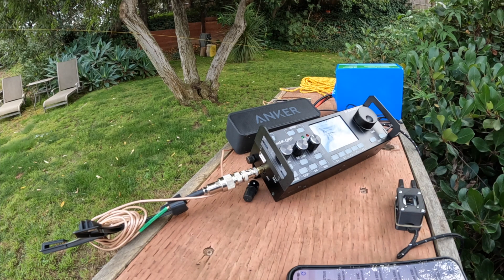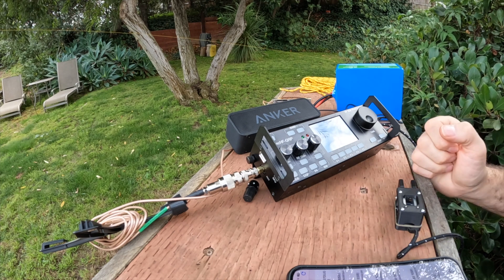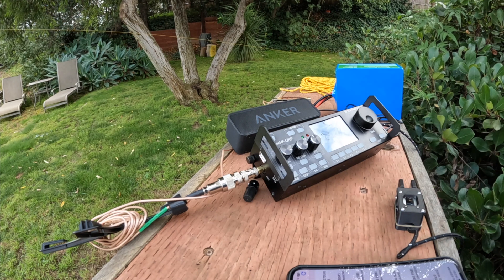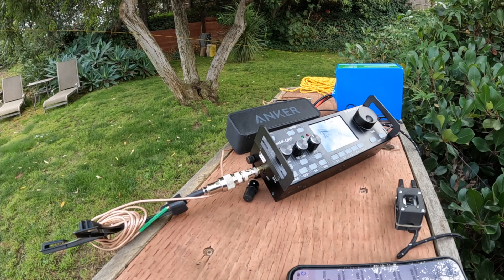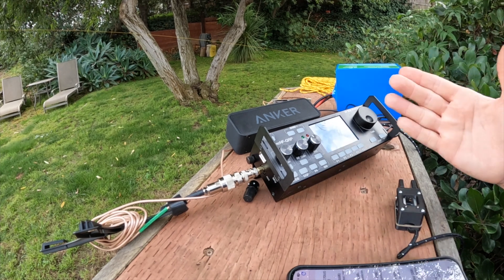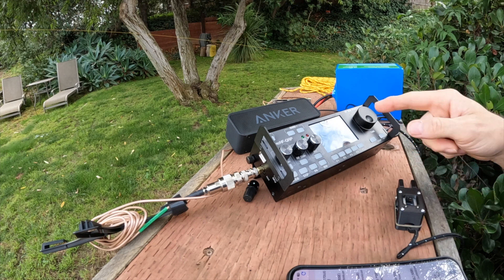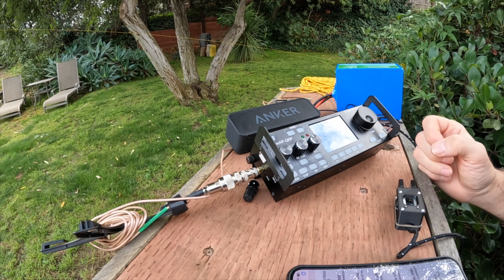When I did that SOTA activation, I realized I'm probably going to need a vertical just in case — I think it'd be a little bit easier to set up. I'd like to have both in the pack since they're both lightweight. I'll go into more detail on this — there are a lot of features. I just joined the IO Groups for this radio and there are a lot of people there.